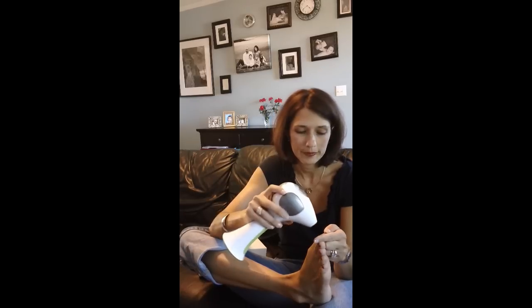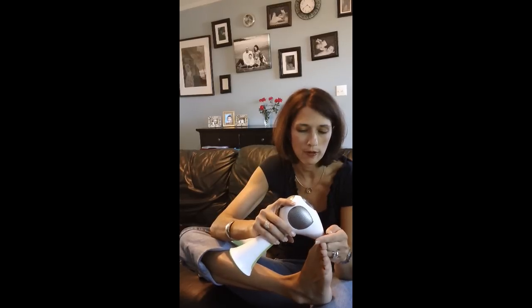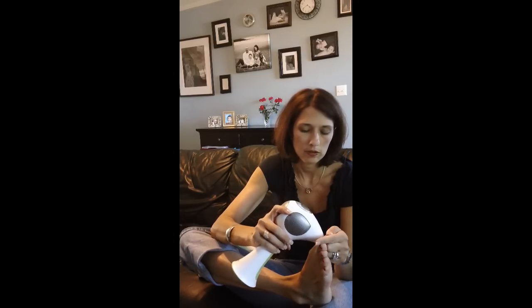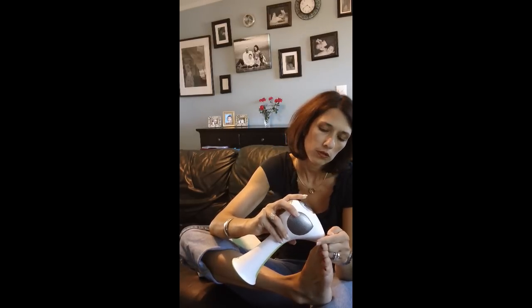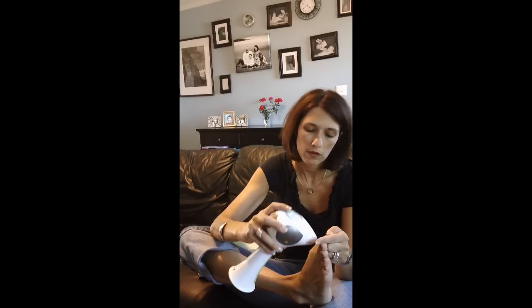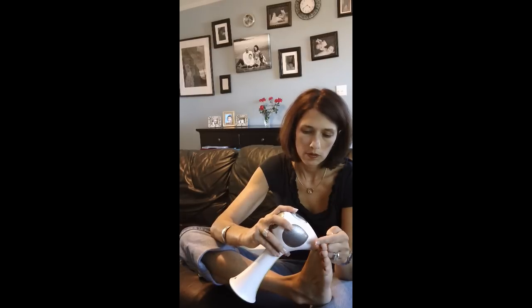I think we're going to stay at three for today, because we have to do a 24-hour test period of where we've used the laser. Three seems good.